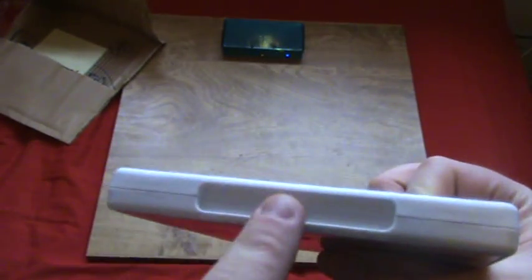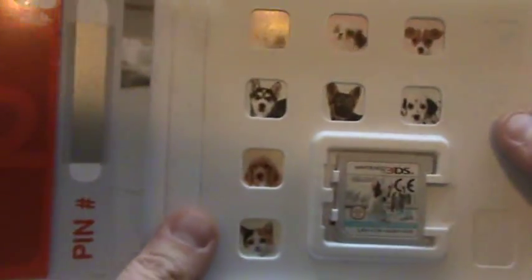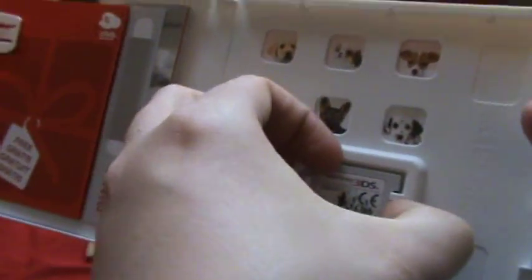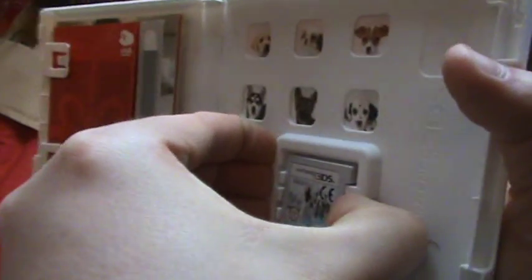This one hasn't got a little thing in the middle of it. We have the instruction booklet, we have the registration card, and little dogs and friends — that's sweet. And we have the game.